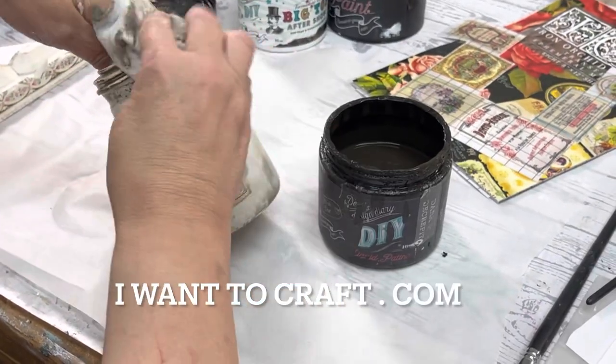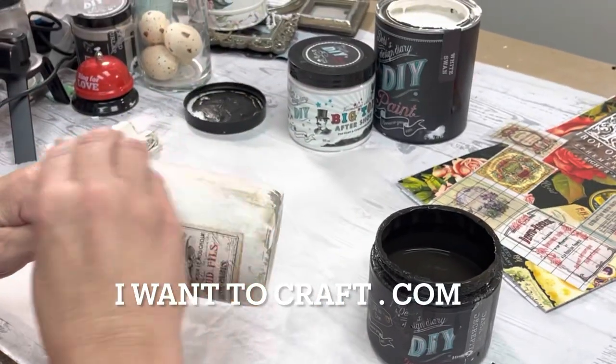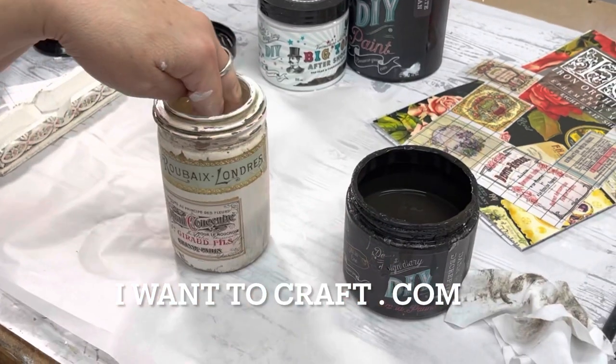For the product list, I will link it below and you can also go to iwanttocraft.com.